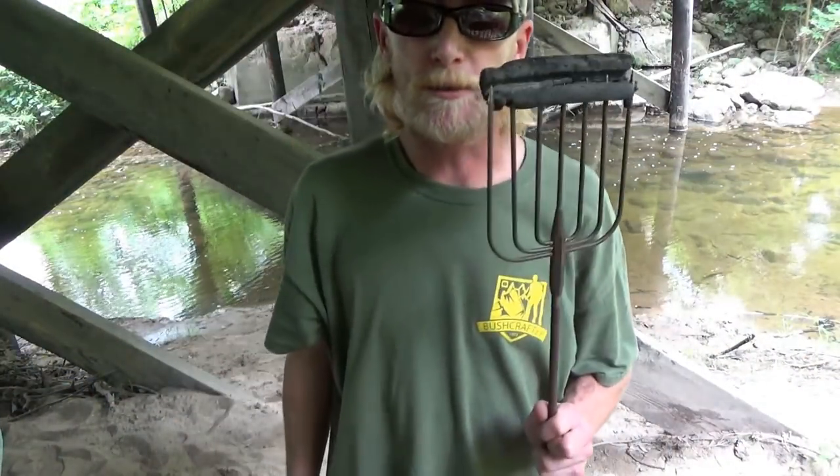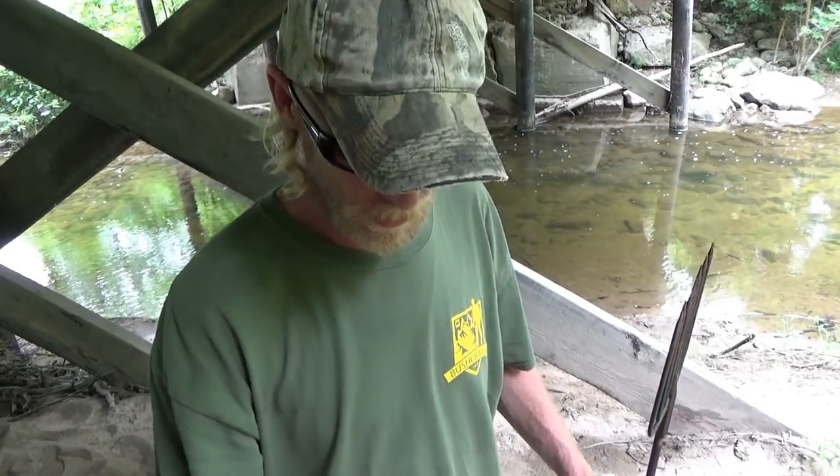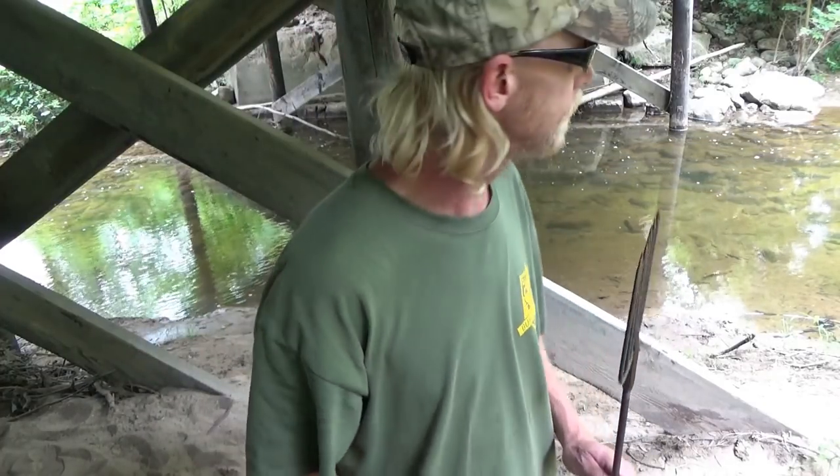We're down at the creek. I brought my spear and I'm gonna go ahead and try to spear a sucker for cut bait. Then we're gonna catch some crawdads in the trap and catch them by hand. Hopefully we can get a pot full — stay tuned.